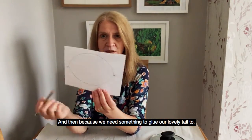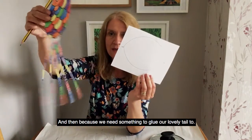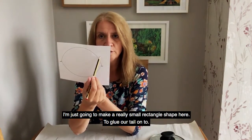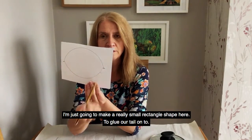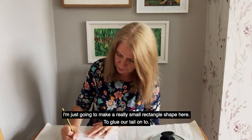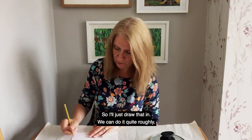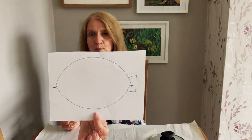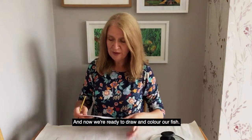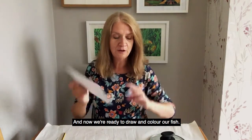And then because we need something to glue our lovely tail to, I'm just going to make a really small sort of rectangle shape here to glue our tail onto. So I'll just draw that in — I can do it quite roughly — like that. And now we're ready to draw and colour our fish.